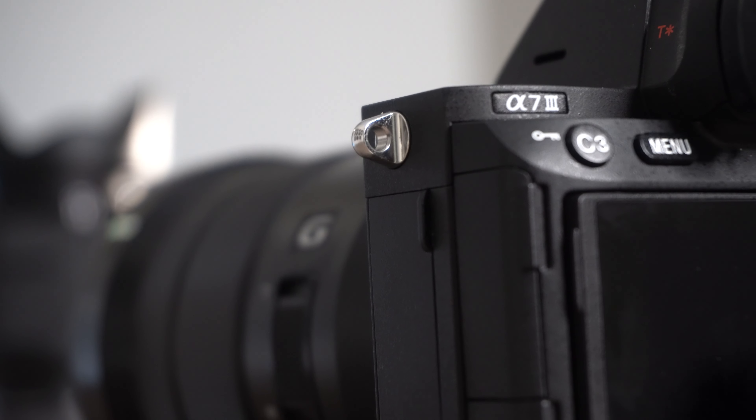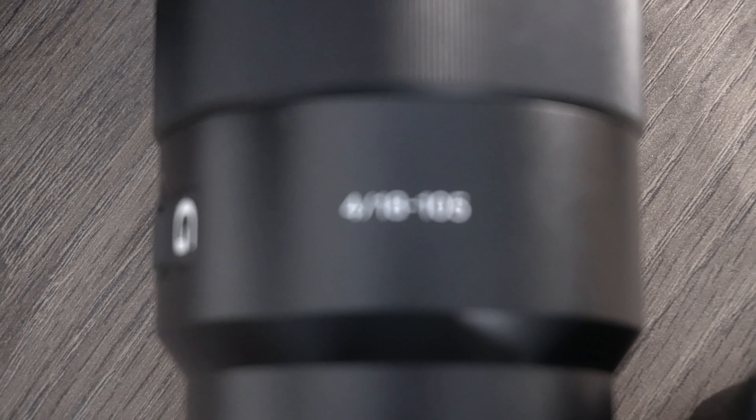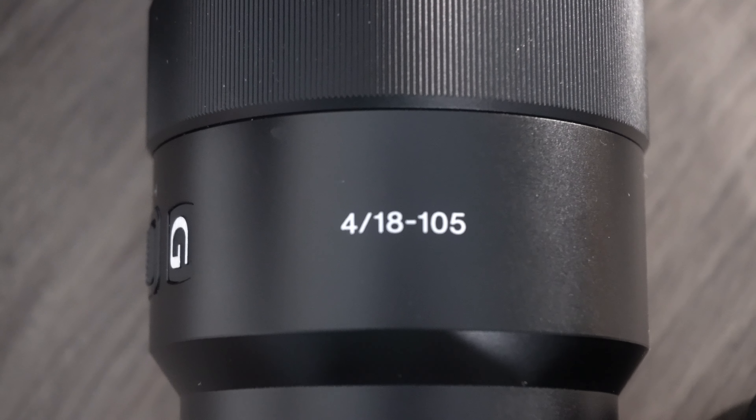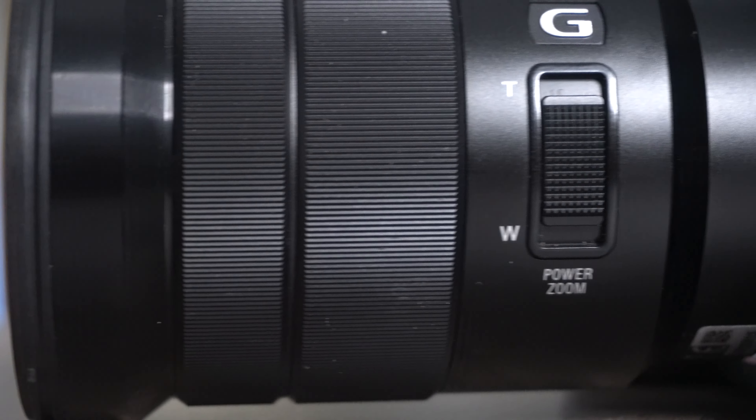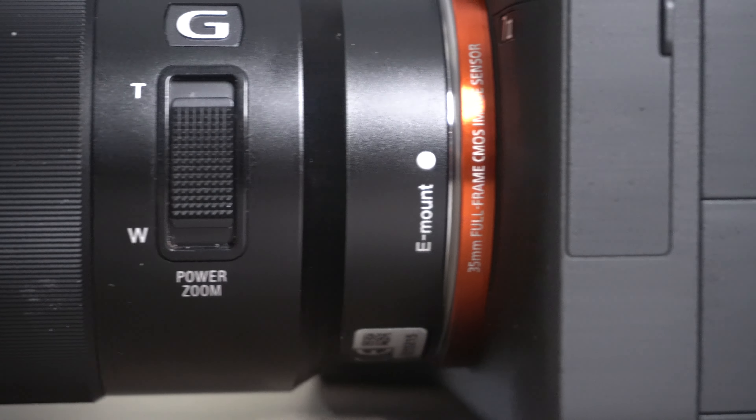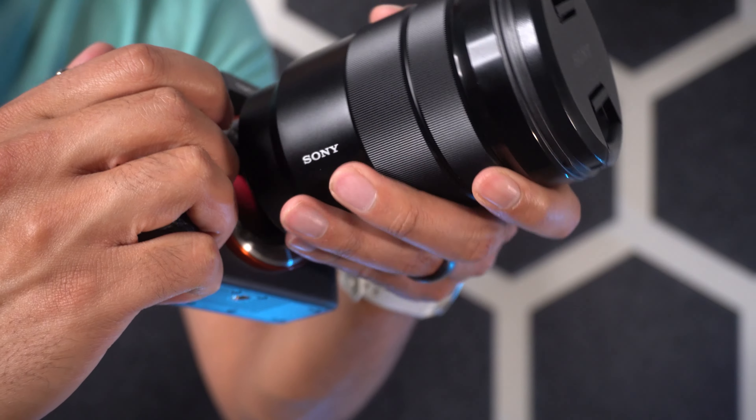And third, specs. If you use an APS-C camera, you're probably aware of the 1.5x crop factor. This is a constant f4 aperture, which is the equivalent of an f6 aperture. That's not very good. And if you upgraded to a full frame camera, you probably upgraded to get a shallower depth of field and better low light performance — and you are losing that by using a lens that's an equivalent of f6.